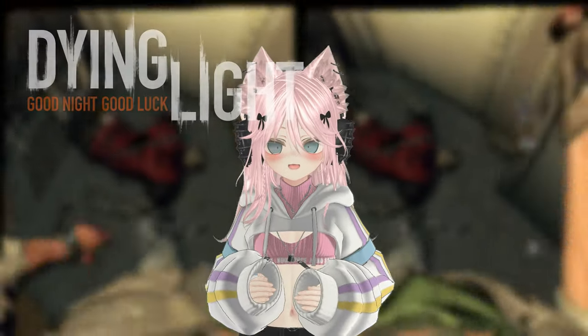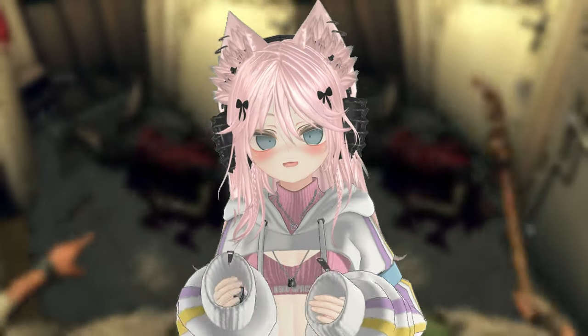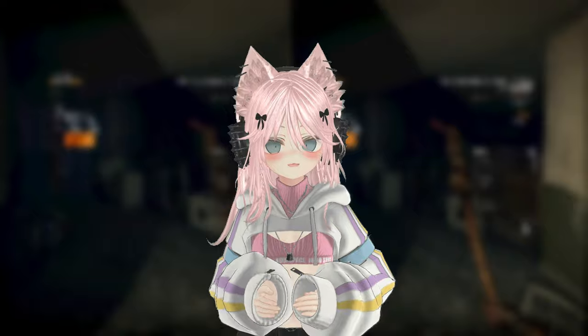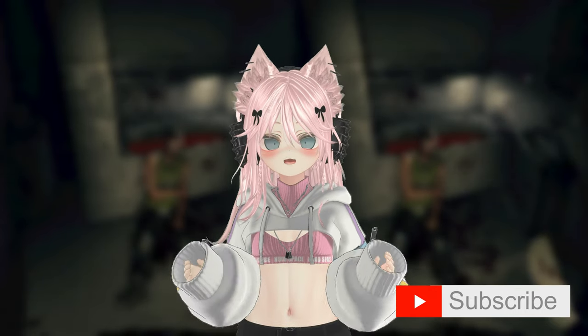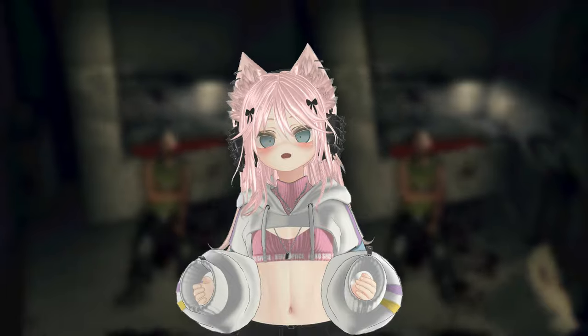Do you want to be able to play Dying Light in VR? This tutorial will show you how to actually enable this native VR mode within Dying Light completely without mods. I'm SprayVR — if you're new here make sure you like and subscribe, it greatly supports the channel, and if you really want to support the channel even more you can always join the membership.